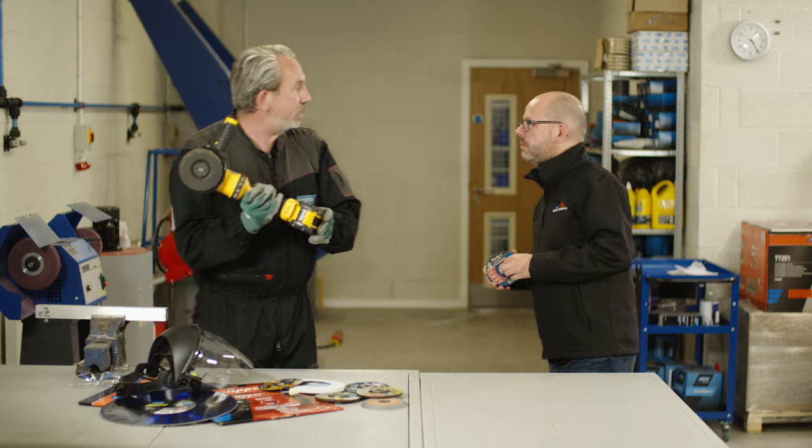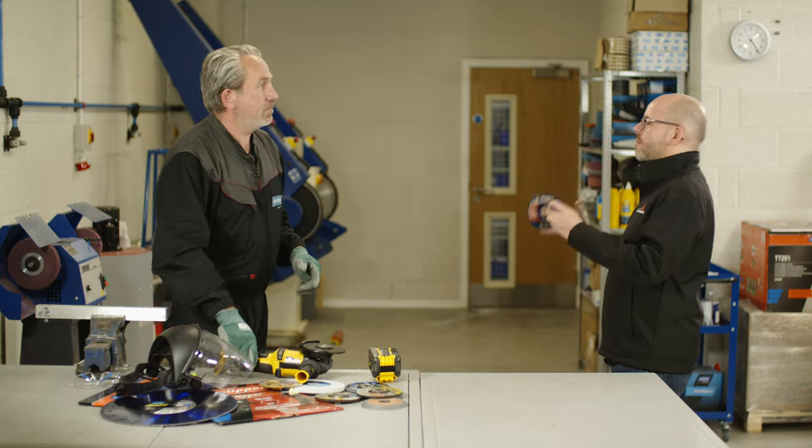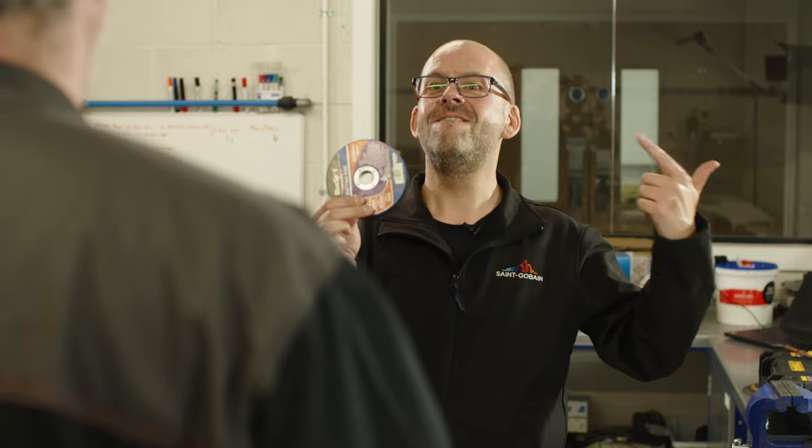Hi Paul. Hello Martin, how are you doing? I'm doing good. Paul, you've got to see this. I've been on an internet auction site. Yeah, I know, I know, but I got all of these discs for five pounds.